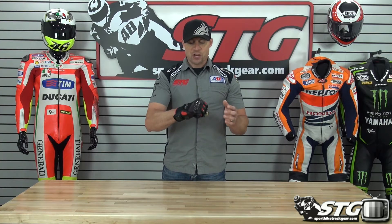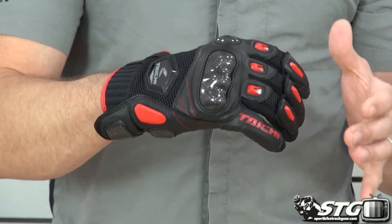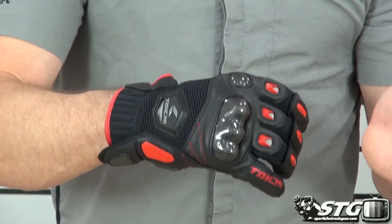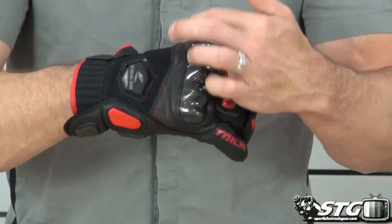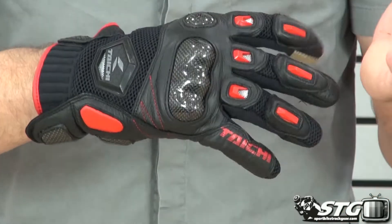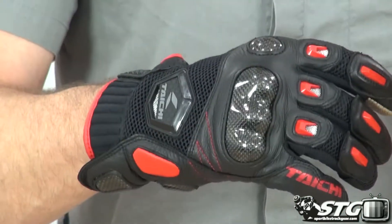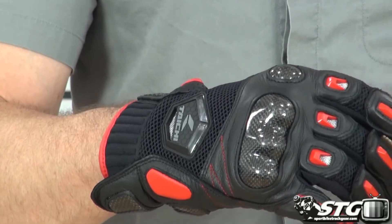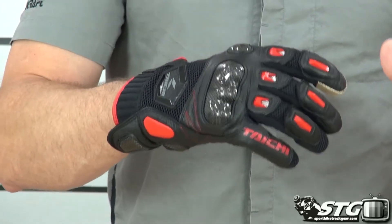They've got this Raptor glove line — there are three different pieces we've reviewed. The mesh that we're doing right now is the most affordable of the three. The primary difference between this and the other two is a little bit less leather, more mesh. So you sacrifice a little bit of protection and lose the tunnel system, but they still wear very comfortable. What you pick up is they wear very light, very airy — they're going to flow the most air out of the three in this group.